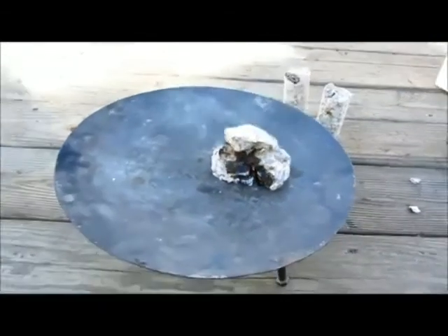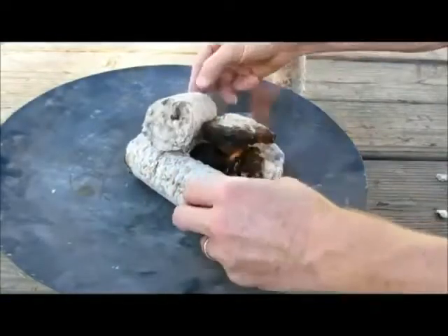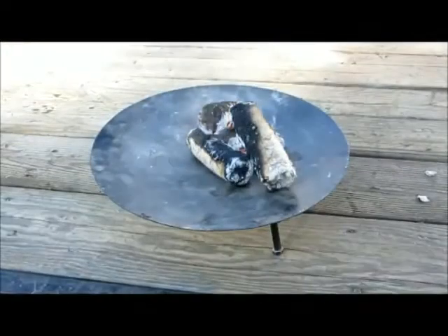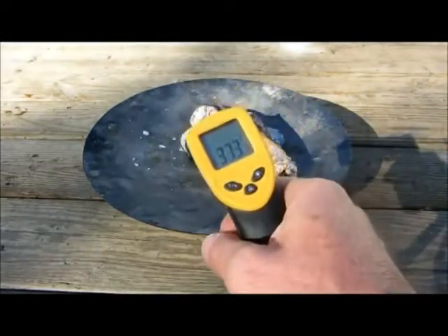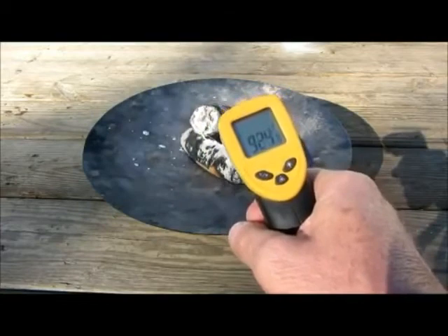Now it's going well and we're going to add some larger pieces to make a larger, hotter fire. Good positioning is key for a good fire. It's burning well and it's hot. Hot enough to cook? Let's take a look. At a thousand degrees this thing reads high, so you know it's hot.